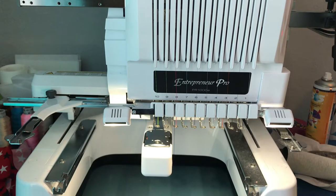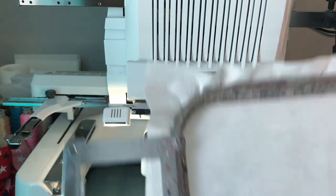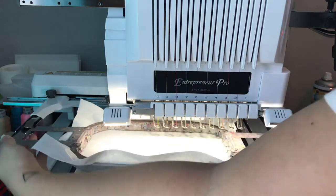Hello! Today I'm going to show you how to do the in-the-hoop plain hair bow that I sell, which comes in four different sizes: three, four, five, and six inches. They're super fast to make on my multi-needle — it stitches out in four minutes, and on a single needle probably just a couple minutes more. We're going to go ahead and get started. You want to put a medium weight stabilizer on your 5x7 hoop — all of these sizes will fit on a 5x7 hoop.